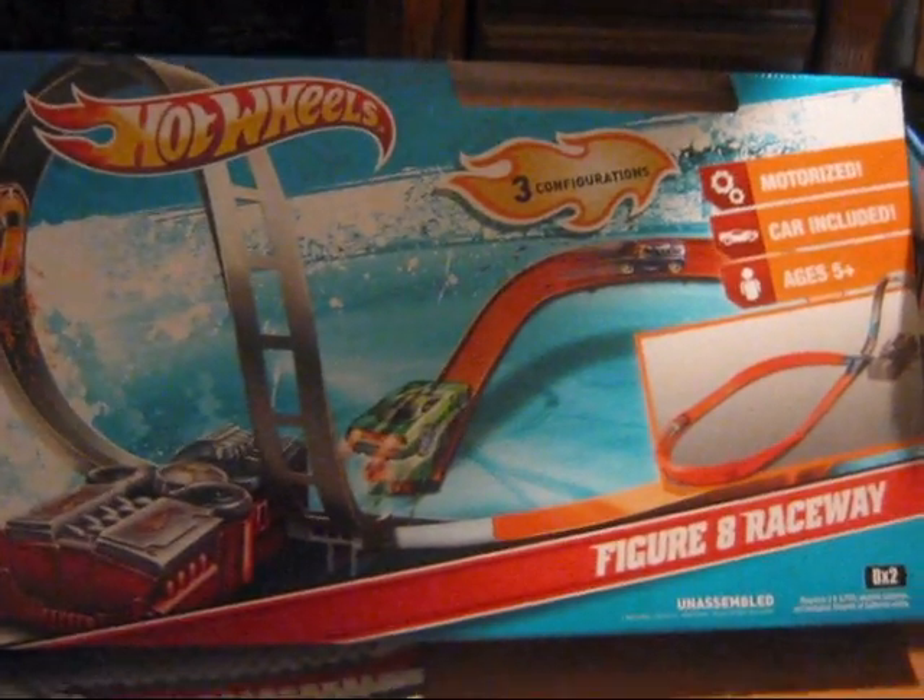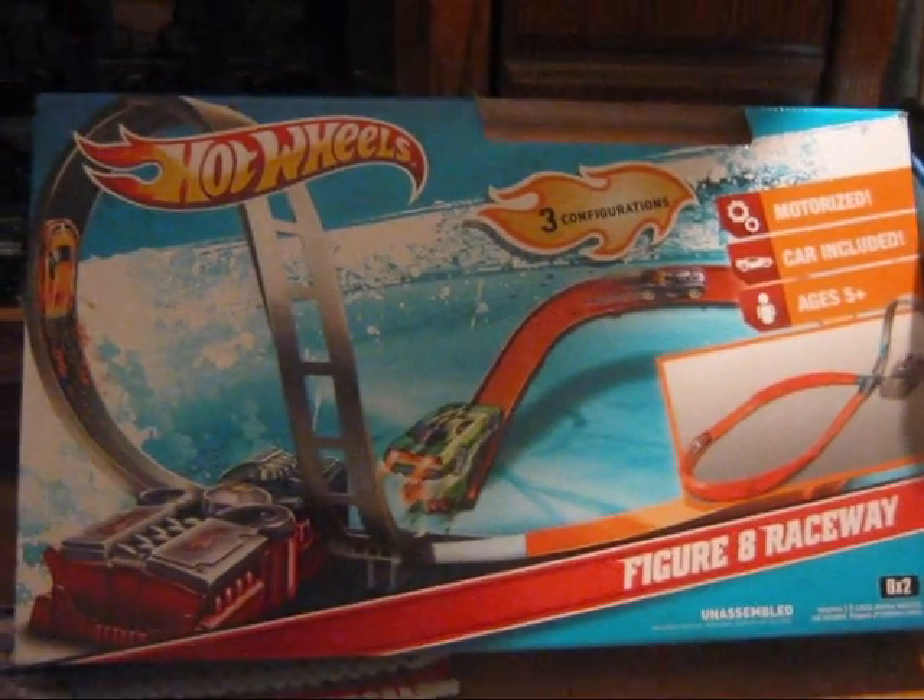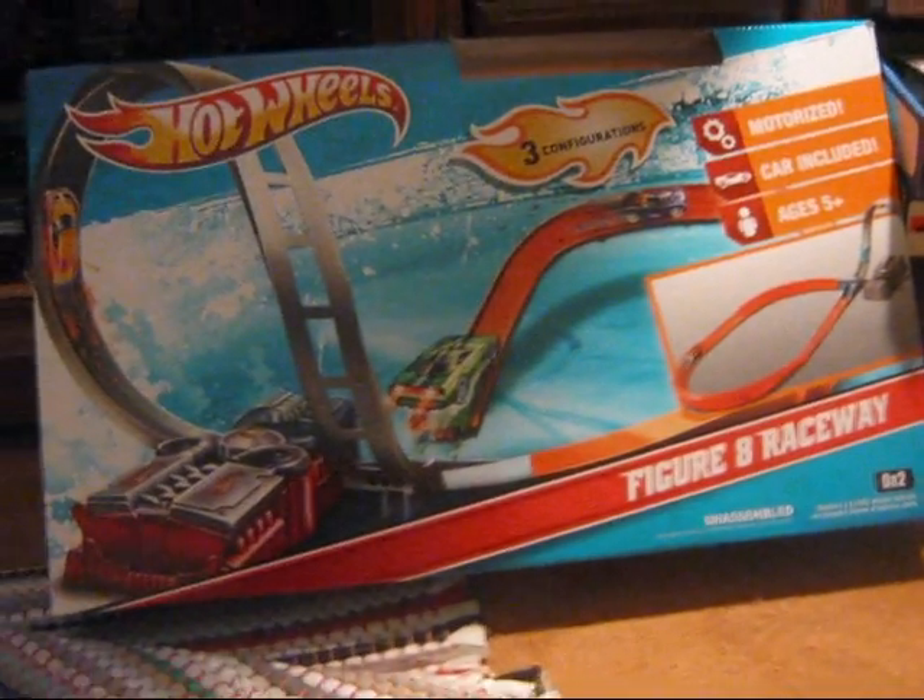Hey fellow YouTubers and Hot Wheels collectors, Hot Wheels Burt here, 1Badass70, with a little show and tell video for you.